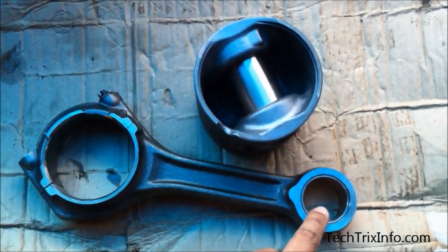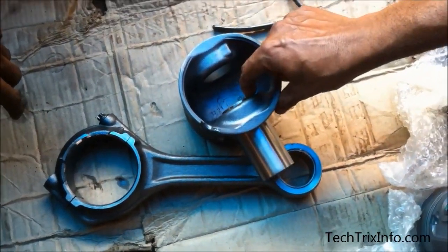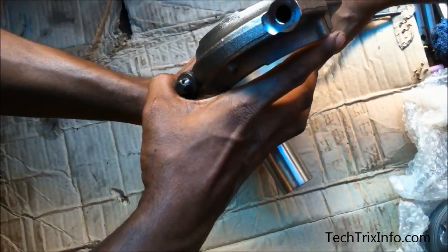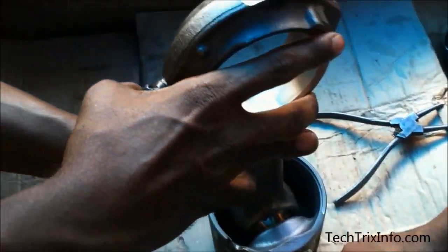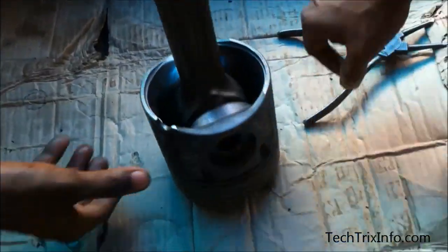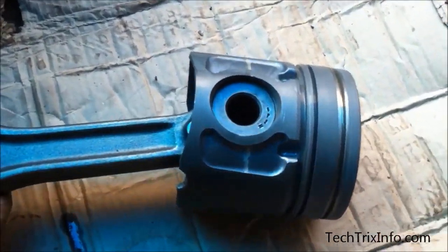Now we'll align the connecting rod — that's the small end — with the gudgeon pin so that it can be locked to the piston. We're taking the connecting rod, keeping it, and aligning it with the help of the gudgeon pin. It's been locked. Now what we do is lock the gudgeon pin, so we use a circlip to do that.